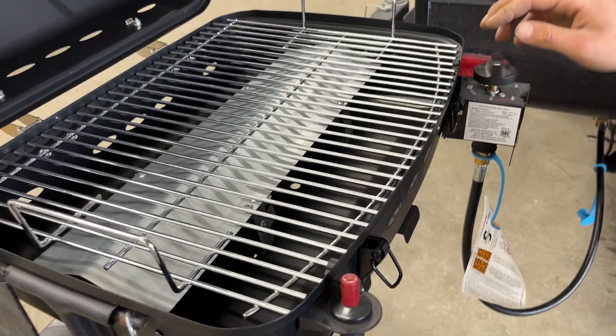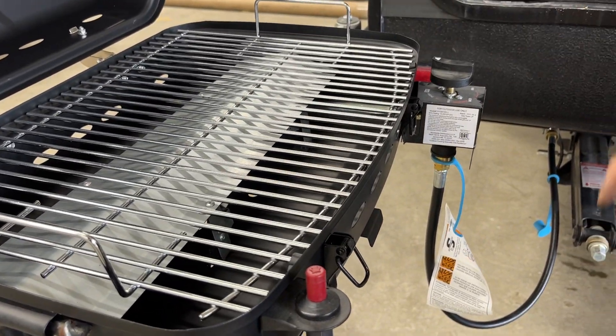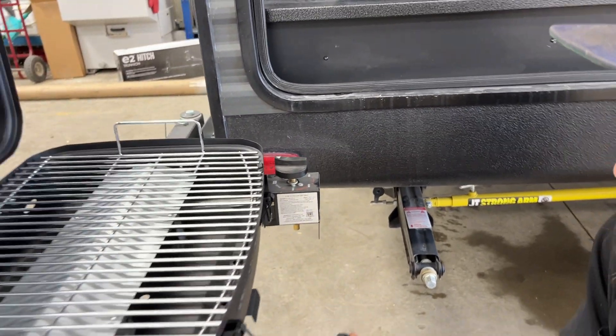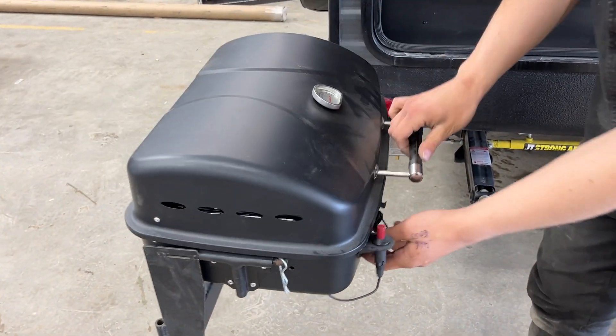Once it's going, select your desired temperature. When you're done, turn it to off, close the valve, undo the hose, put the dust cap back, undo the hose from the barbecue, and attach the hose to itself to keep anything from getting inside. Then close it back off.